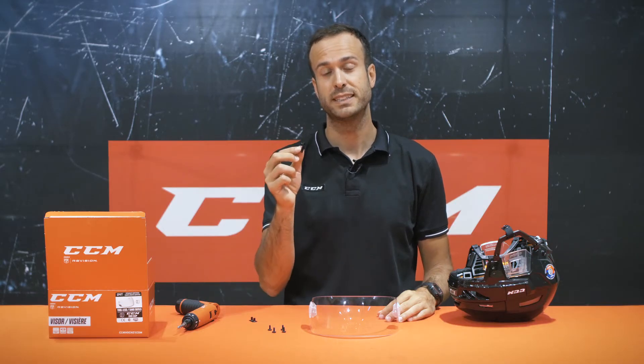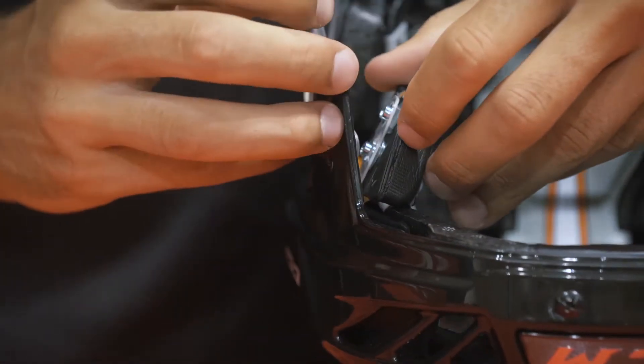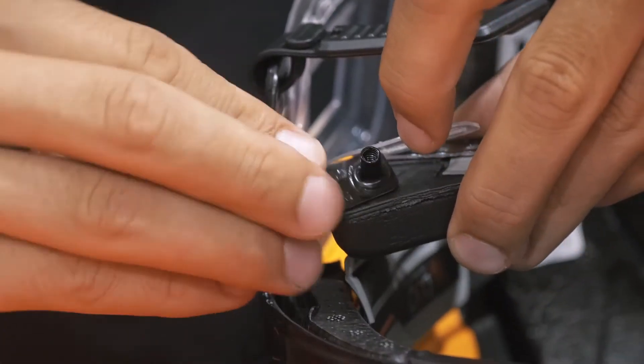Step number two: if you want to use the dual T-nut, remove the internal nuts on each side of the helmet and replace with the T-nuts, making sure you have the right side up.